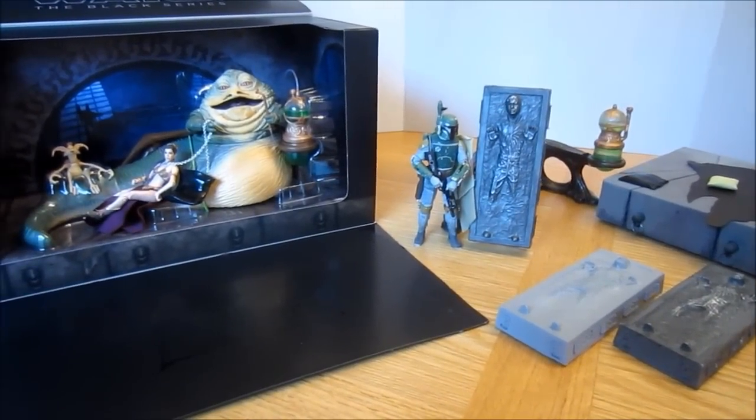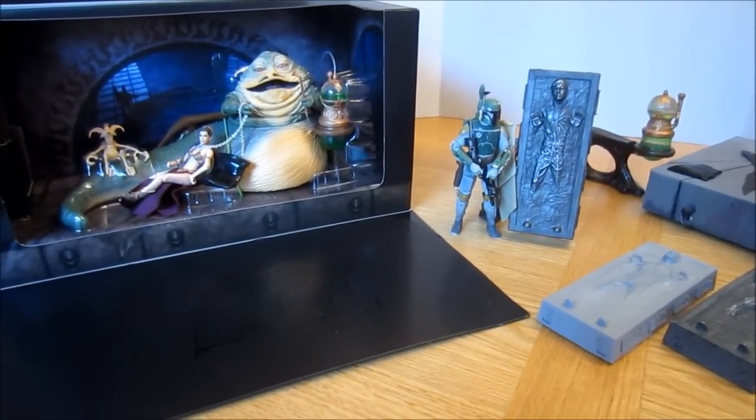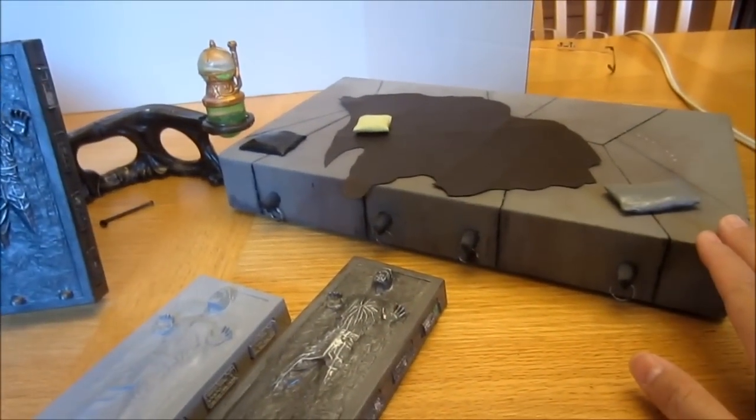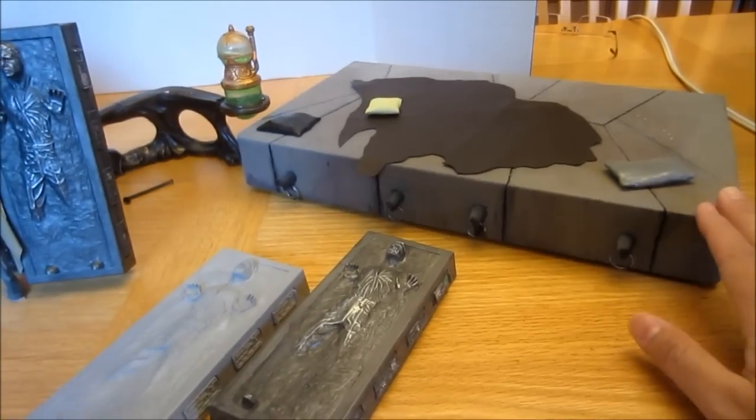Hey Star Wars fans, Budget Jedi here with a ramble vlog and sort of a follow-up to my latest video where I made the foam Jabba's Throne for the 6-inch scale.